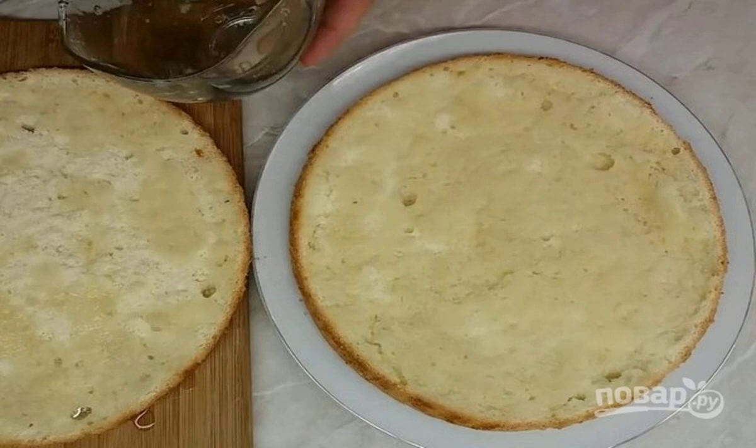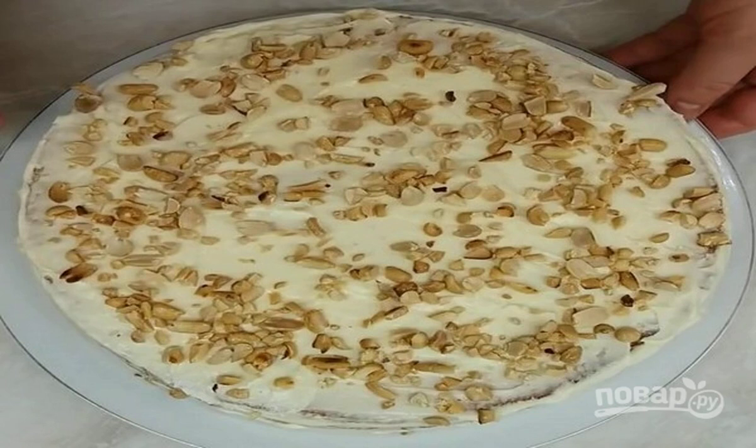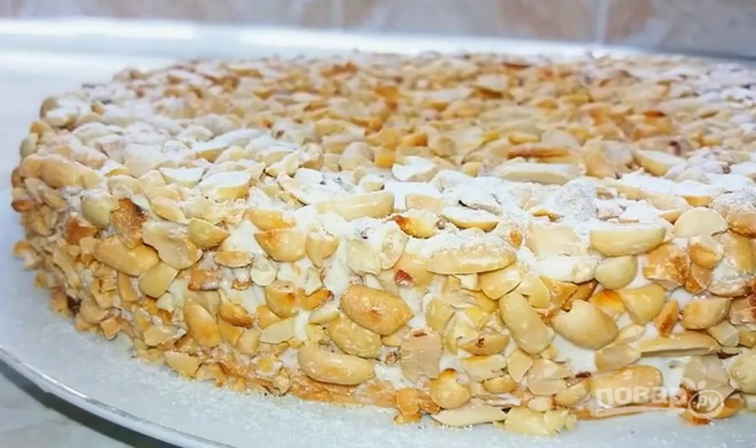Cut the cold biscuit into two layers and soak the slices with cooled syrup and konak. You can assemble the cake: layer the cake with cream, smear the top and sides with cream too, and sprinkle with crushed peanut. Put the cake in the refrigerator for 2-3 hours, and before serving, sprinkle with sifted powdered sugar.